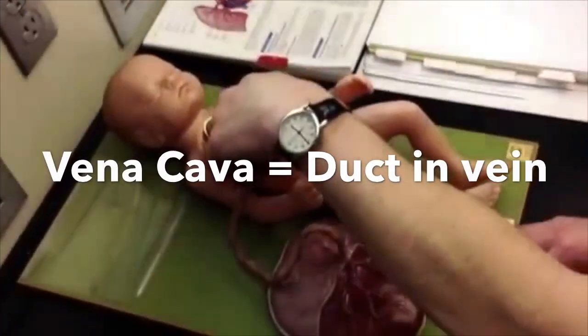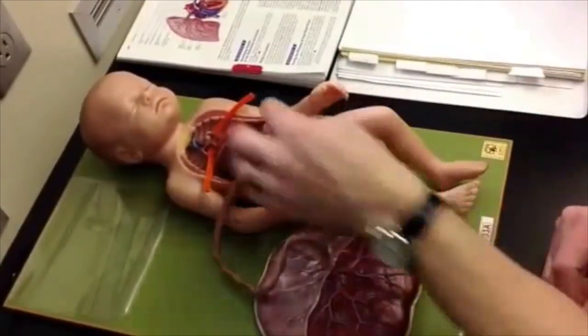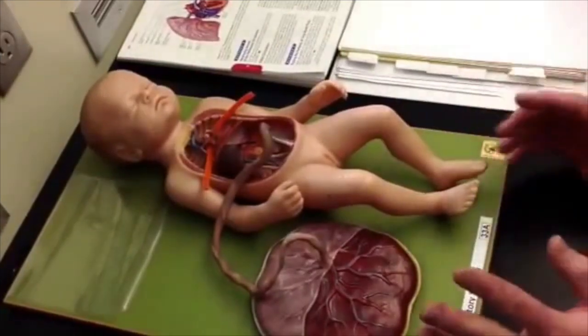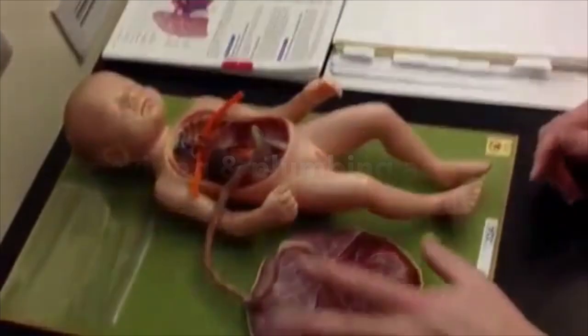The ductus venosus is the vein that goes through the belly button to the liver, to duct the vein in. So when they snip this cord, all of that goes away — the liver connection, the vena cava bypass. It's the same wiring and plumbing as an adult; the only thing that's different is that the lungs are now out here — mom's lungs.